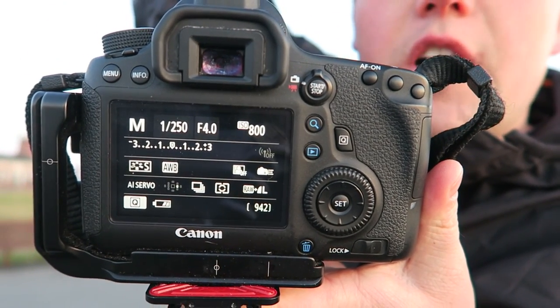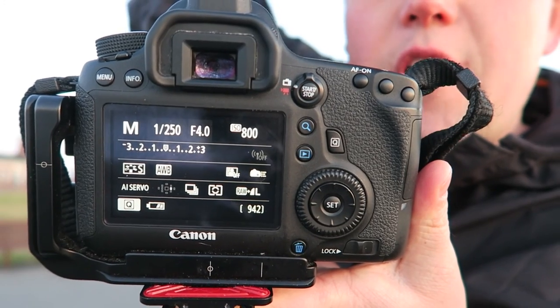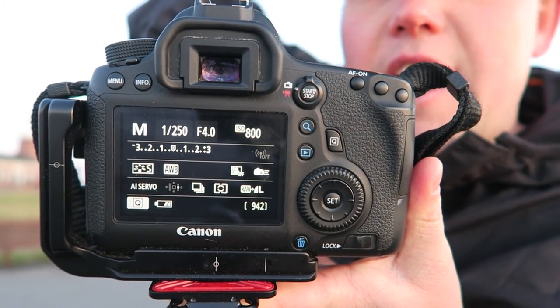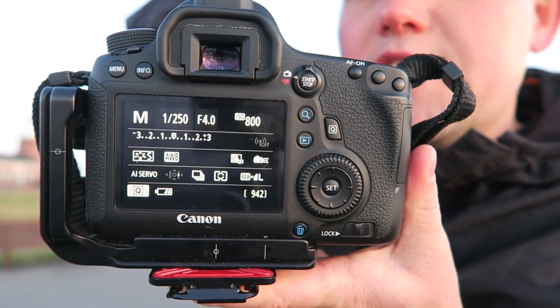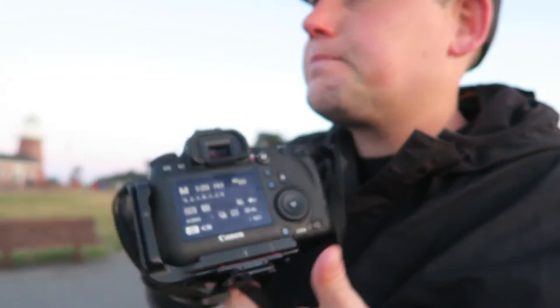I've got it on AI servo so I can continually track focus, and I've got it on multiple exposures so I can just fire and fire and fire. I switched it up a bit — I went to aperture priority mode because there's so much contrast and people in and out of the light that it was too hard to manually adjust. So I'm shooting at f11 now.